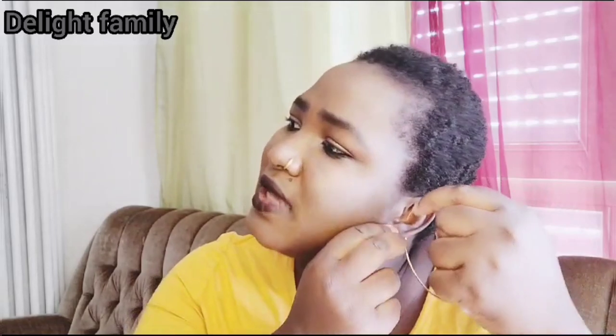So as you can see, this is what I'll be putting on. I already have a wig base on, so let's add it. I got some wigs online and I'll be unboxing them with you guys.